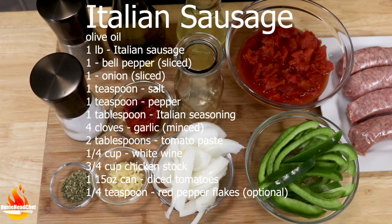We'll also need two tablespoons of tomato paste, a fourth cup of white wine or beer — that's up to you — three fourths cup of chicken stock, one 15-ounce can of diced tomatoes, and some red pepper flakes if you want a little bit of heat to it.